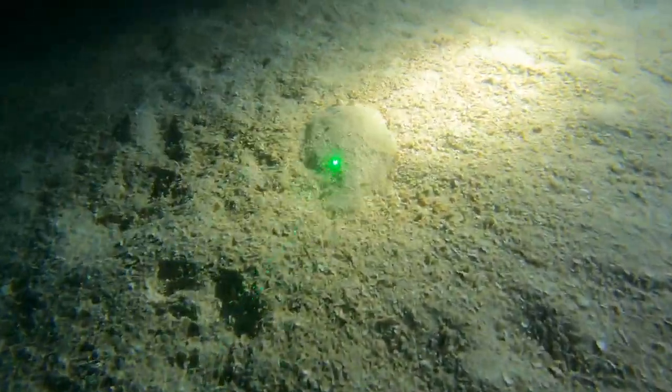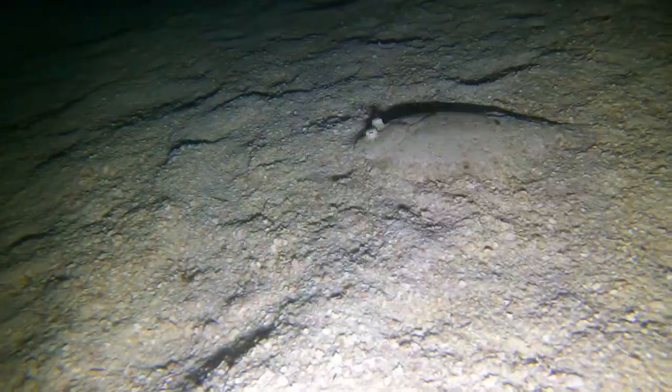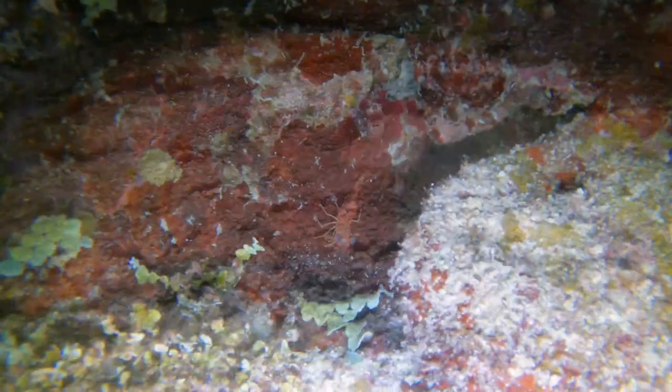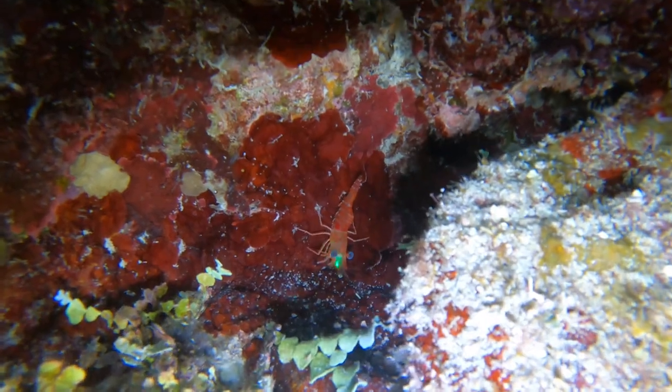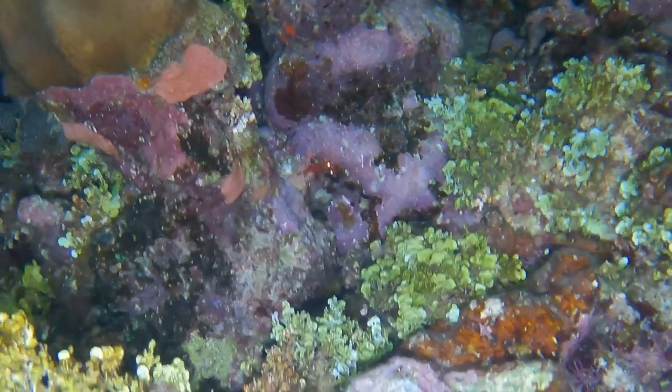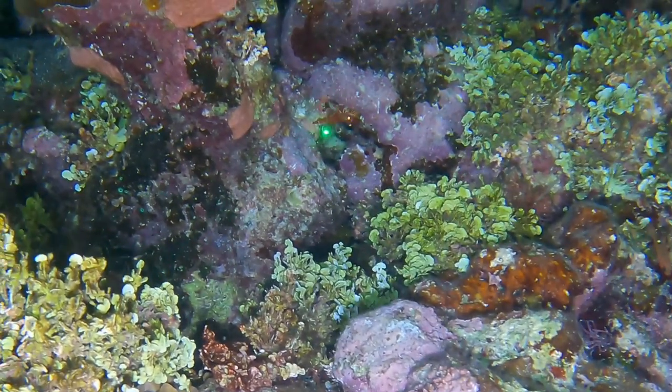I'm really glad they used the color green for the laser pointer, because we're not going to lose that color at the depths we can go as an open water diver. Here I found a little flounder on the ground, pointing it out with the laser pointer — I love this thing. There's a little shrimp on the side I'm pointing out with the laser pointer. When my light wasn't on, all I could see was their little eyes shining out — it was really cool.